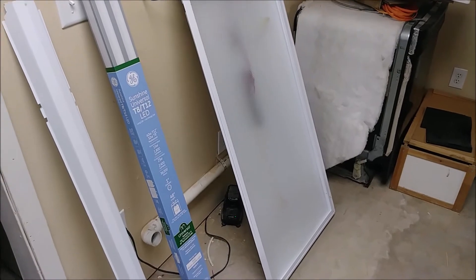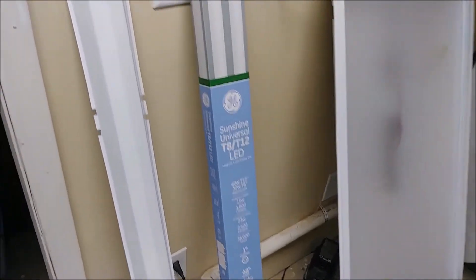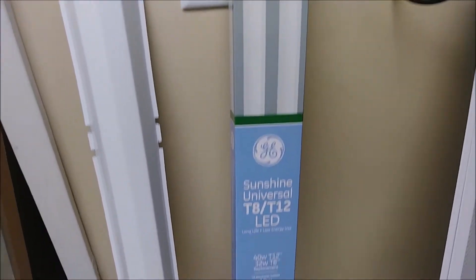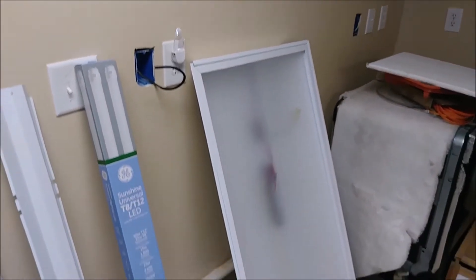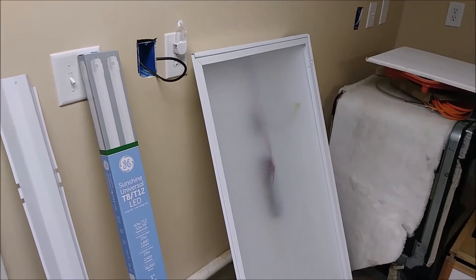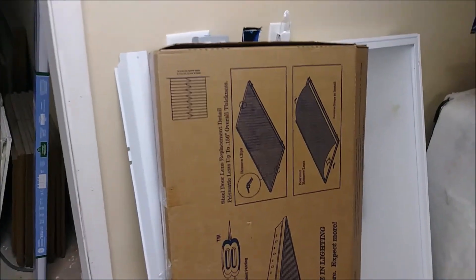This fluorescent light can accommodate a fluorescent bulb or an LED T8. You can see that's what I'm actually going to install — it's actually LED T8. What's nice about this fixture is that you can have an LED or a normal fluorescent light. That's what I want to show you: how to install this kind of fluorescent light. Here is the way the fixture looks — that's the manufacturer.